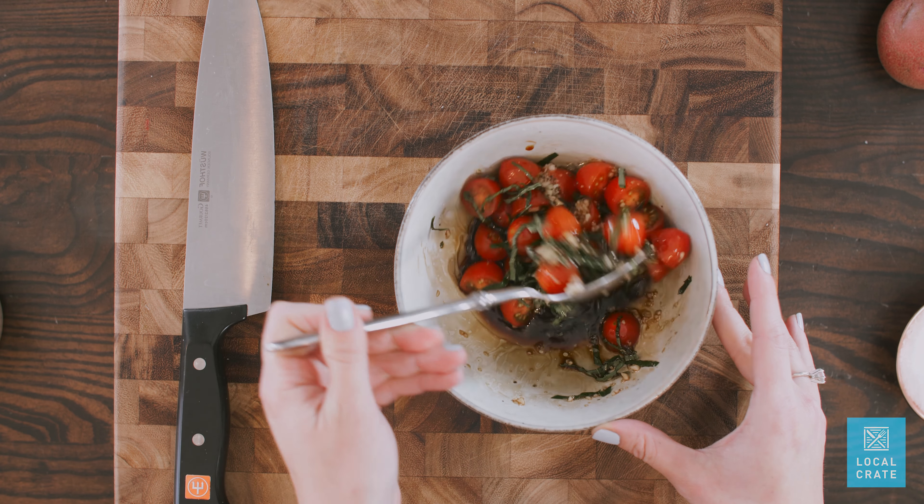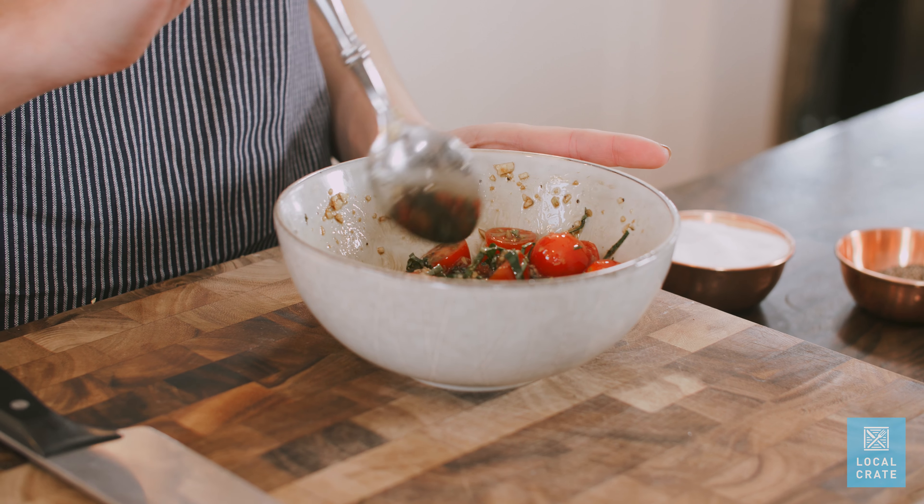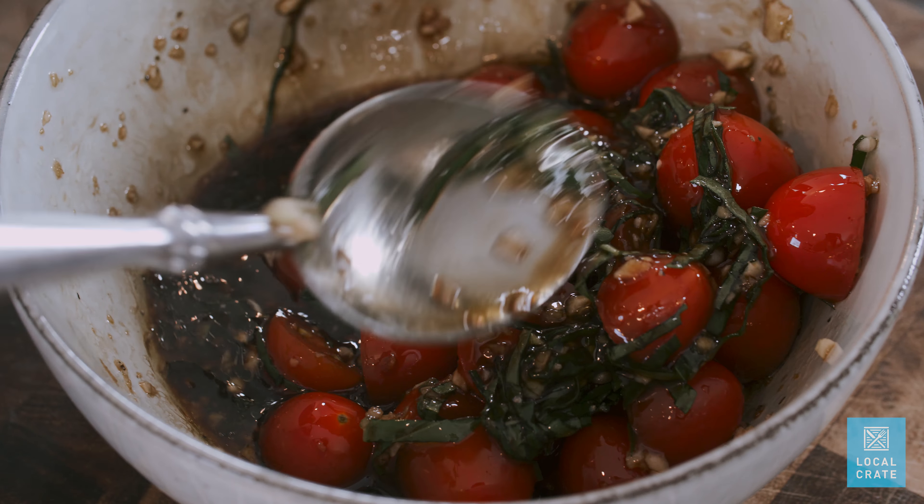Salt is a really important part of this step because it'll draw moisture out of the tomato. Now we're gonna move this bruschetta aside — you want to keep it sitting on your counter at room temperature so that it really gets a chance to marinate. The warmer temperature helps things marinate faster.